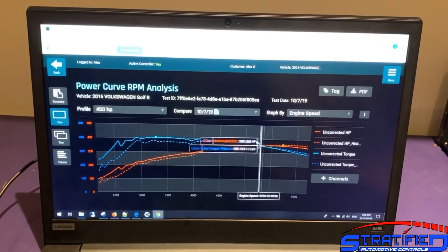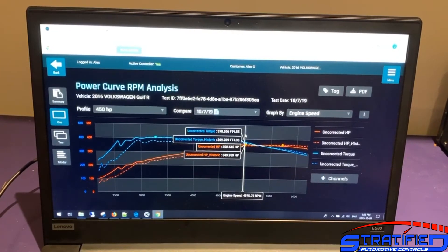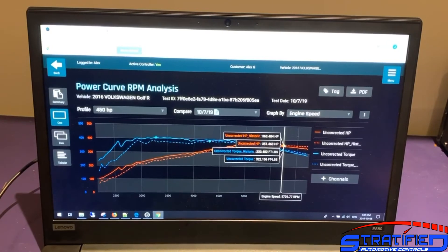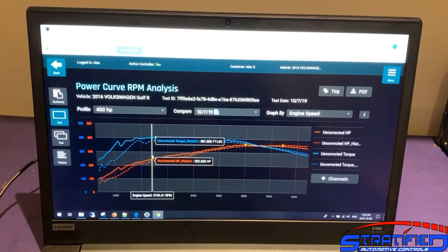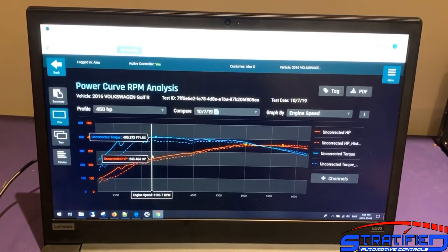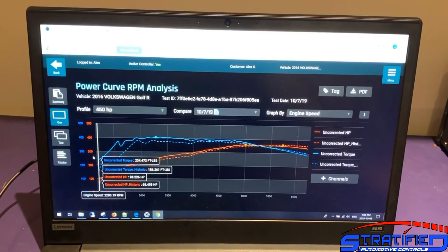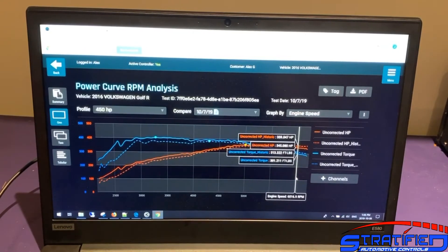Up top in fifth gear, horsepower drops a little because the stock intercooler got very warm through the longer pull. If you're planning on half-mile or mile events, an intercooler upgrade is definitely recommended. Keep in mind our fans provided constant airflow that didn't increase as vehicle speed rises — on the road in fifth gear, air pressure and velocity at the front of the car increases substantially, so real-world cooling would be better than what the dyno fans provide.